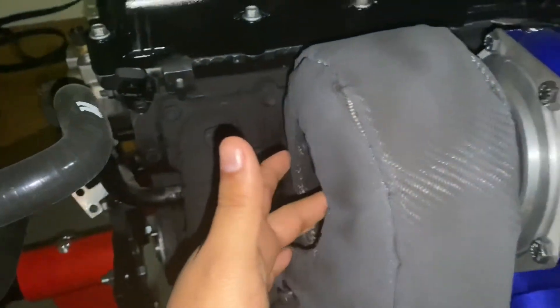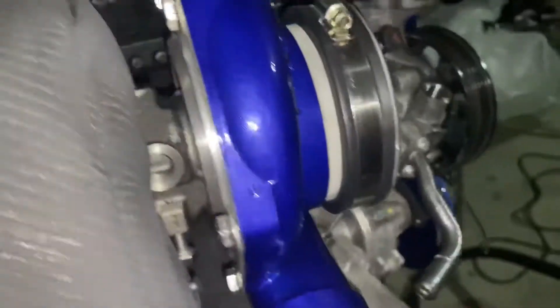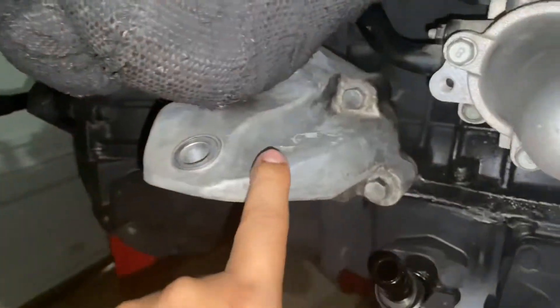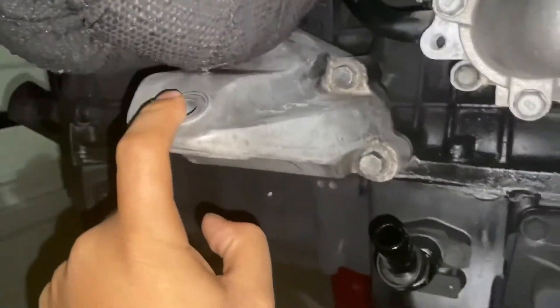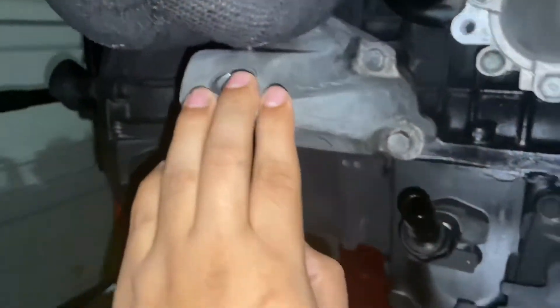Next I installed my turbo. It's not clocked on the compressor housing but it is clocked on the exhaust oil housing. My oil feed line is facing up, which it's supposed to be, and my oil drain line is facing down — you want gravity to pull that oil down whenever the car is off. I also installed the motor mounts; it's a really tight fit with the CPE exhaust manifold. A lot of guys asked about the fitment — it's very tight but it clears.